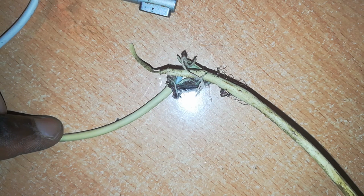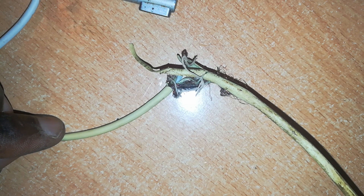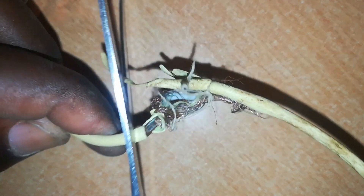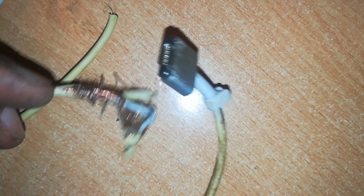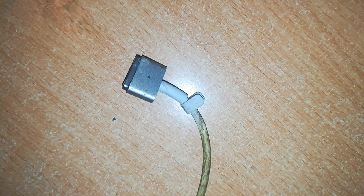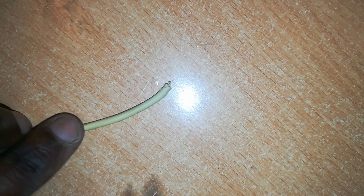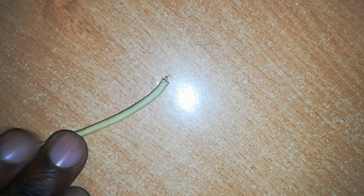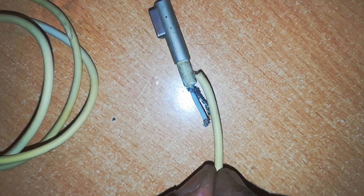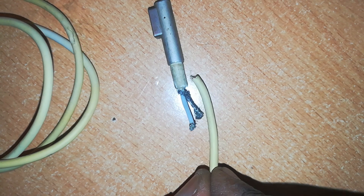The first step in this MagSafe 2 to MagSafe 1 conversion is to cut off this portion of the cable which is destroyed. I'll spare this and use it in another project — the connector is still okay, you'll only need a new cable attached at that point. So let's put this aside. Now here is our ending, the point where we want to attach it to this L-shaped connector and make a MagSafe 1 charger.